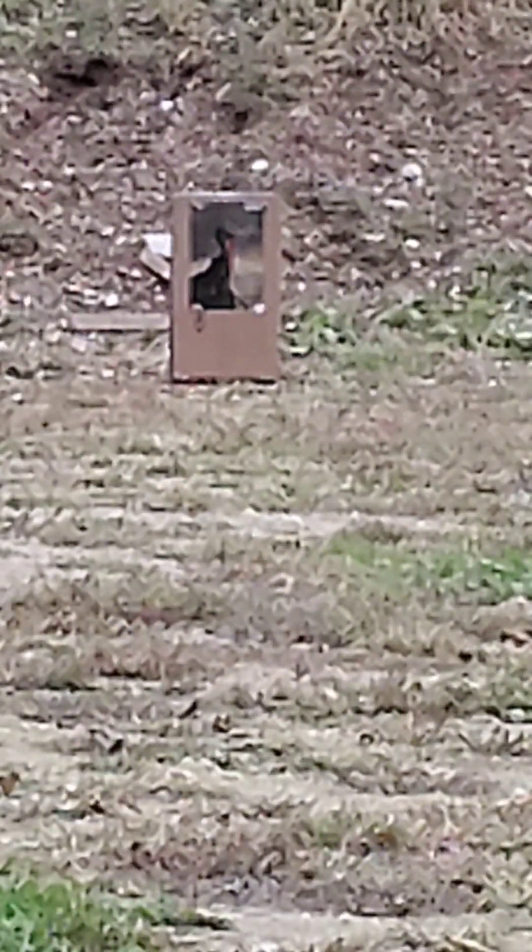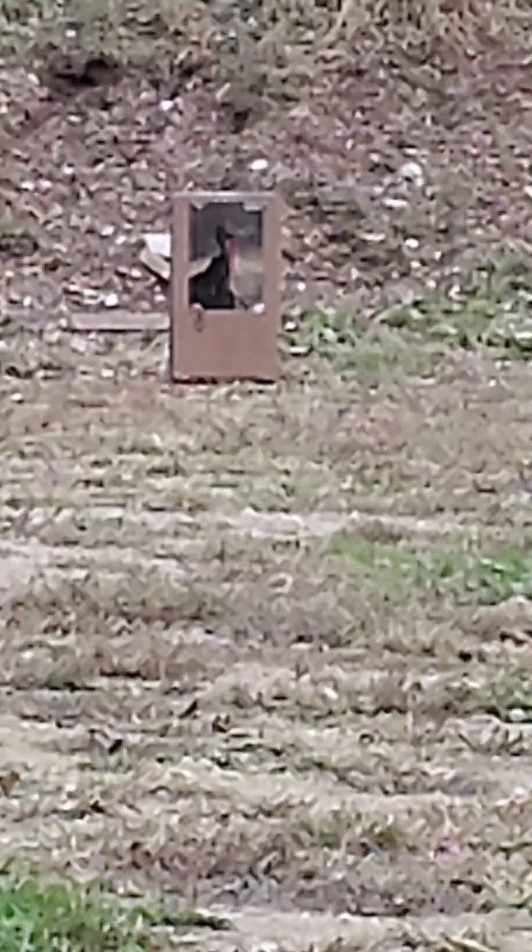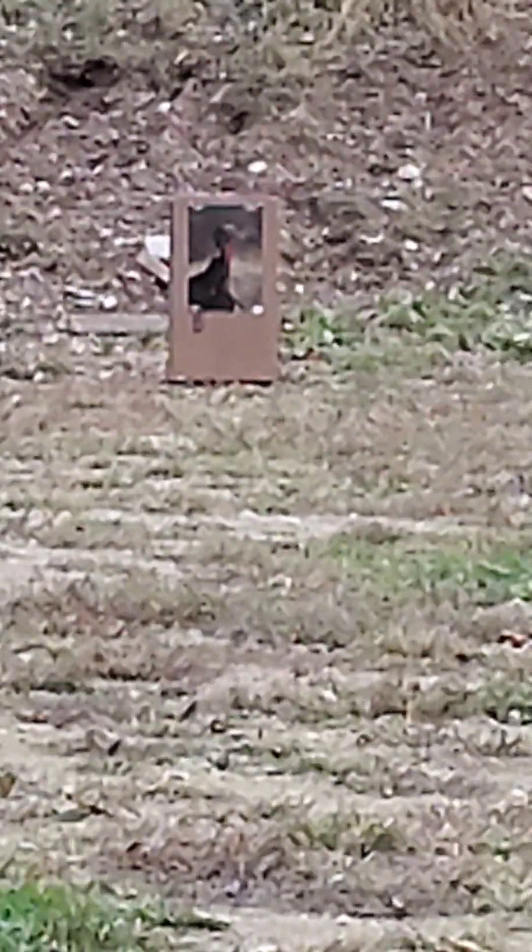I don't have my GoPro — I just have my cell phone set up. When I shoot it's probably gonna knock the phone down, so I'll pick it back up and walk out there and show you the target. Here we go!